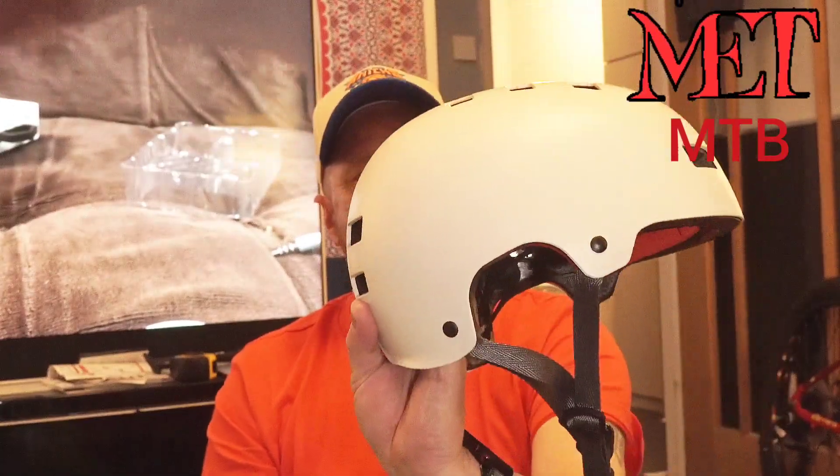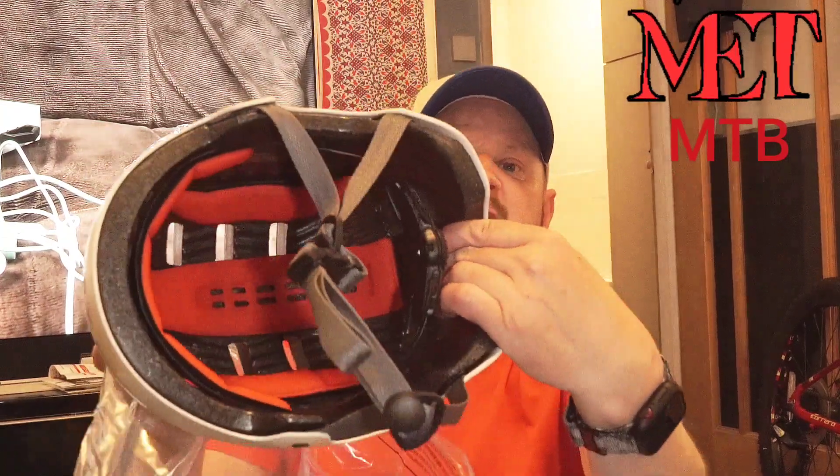This should have come with my bike but it didn't — it was on delay. It's meant to be a sand color. Here's the box — Italian made, it's a MET MTB helmet. I think it's white; I think they sent me the wrong one because it doesn't look sand to me, but it'd be absolutely fine.